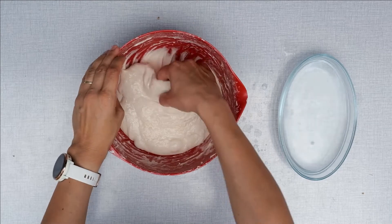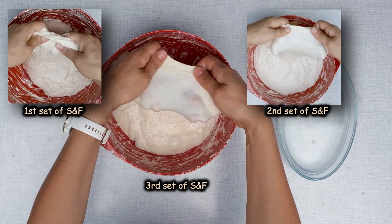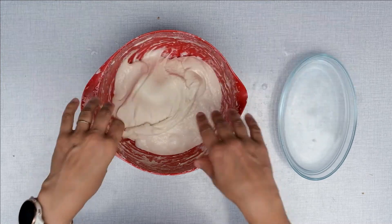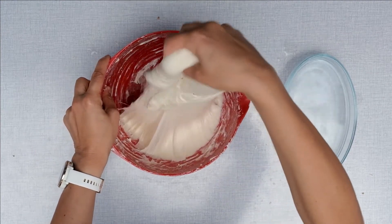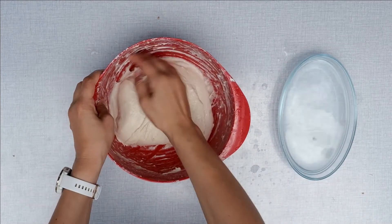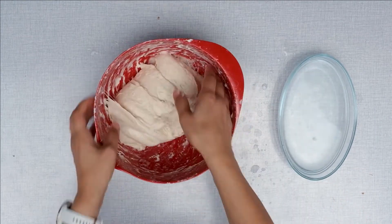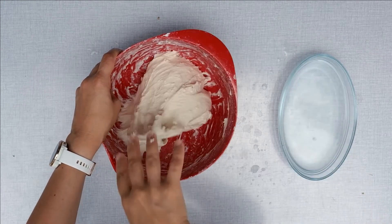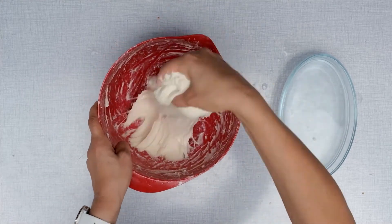And after another hour you do the third set of stretch and folds. The dough can be stretched even more through the window test. Do you notice how easily you lift the dough from the bowl when you try to do the stretch? This is dough strength — it doesn't let you stretch it more; it fights you back.